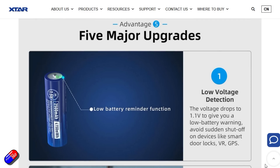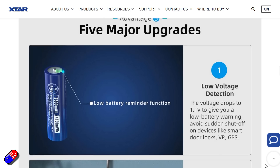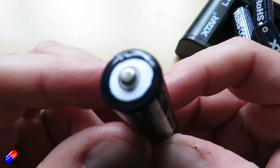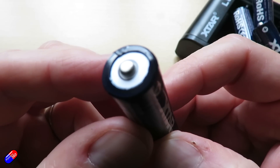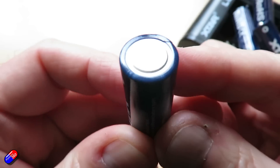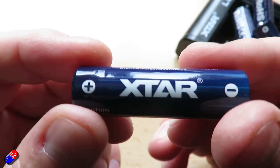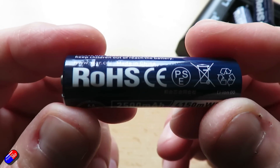In use, I'm finding they last about 50% longer than I used to get out of a 2,100 milliamp-hour nickel metal hydride battery — kind of similar to some of the high-end alkaline stuff. Their self-discharge while sitting unused is pretty good too; they're retaining their voltage well.